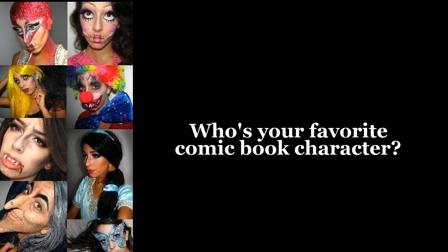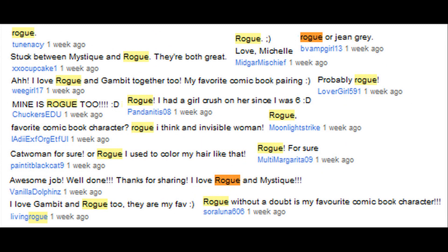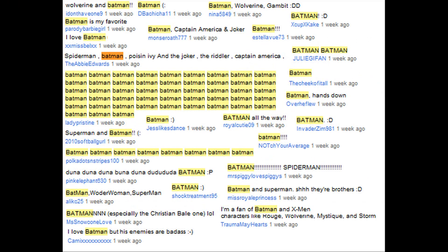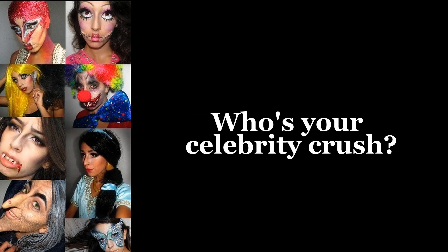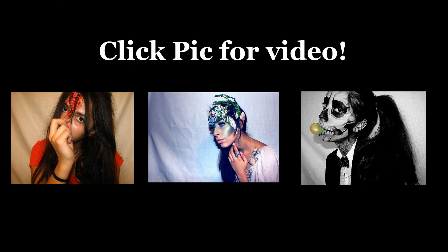In my last video, I asked you guys who was your favorite comic book character. It was pretty hard to find a clear-cut winner because it seemed like everyone had a different favorite, but the ones that stood out the most were Wonder Woman and Rogue. As for the most popular man, it was Batman. So that brings me to the question for this video: who is your celebrity crush? Mine is Tom Welling from Smallville — he's been my celebrity crush ever since I saw the Smallville pilot episode and it hasn't changed since. Let me know your celebrity crush in the comments below, and I will see you guys soon. Take care, bye!